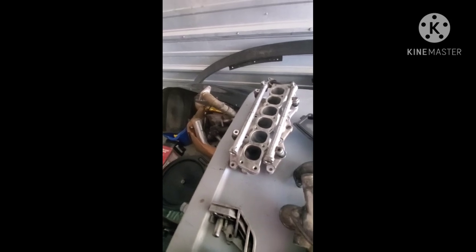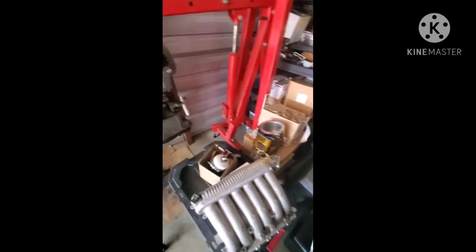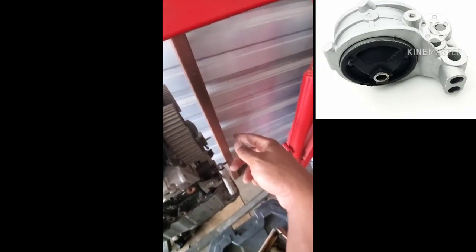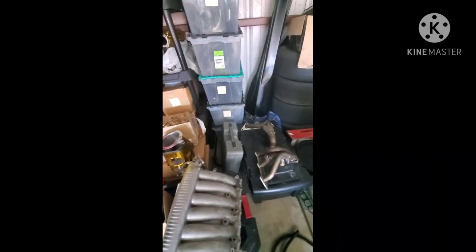You're going to need a 6074 lower timing bracket because the motor is a lot taller than your 3.0. You're also going to need the passenger side bracket and the reluctor wheel that comes off the timing cover — you'll need that as well.